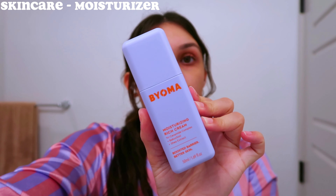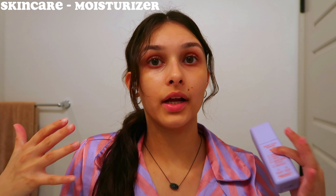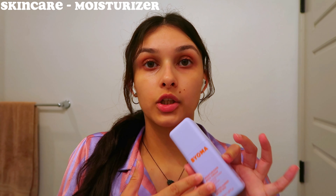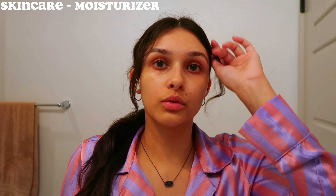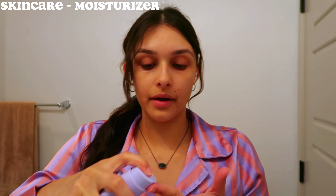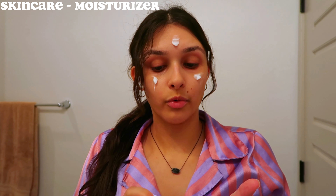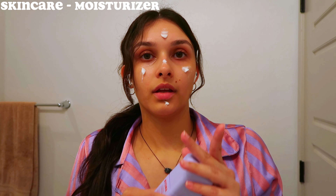The next step is moisturizer. You want to make sure you're always moisturizing your skin to protect your skin barrier and keep it hydrated. I go in with this Bioma rich moisturizing cream — it's a thick moisturizer, which I need because my skin is really dry and I tend to struggle with dry skin. I take about a pump and apply a lot of moisturizer. The more moisturizer the better in my opinion.